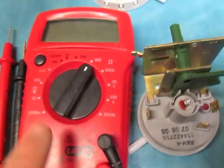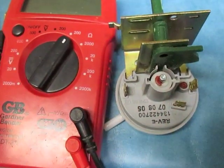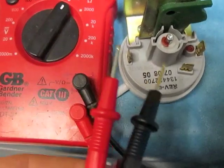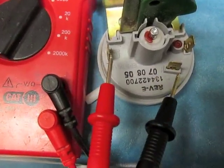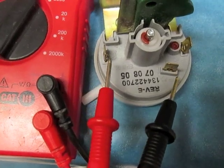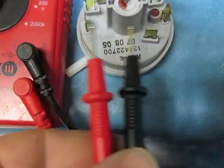Testing a washing machine pressure switch. We'll need a multimeter and your pressure switch. You will connect your probes to the first and second tabs. We should get a reading on the multimeter when we do this.